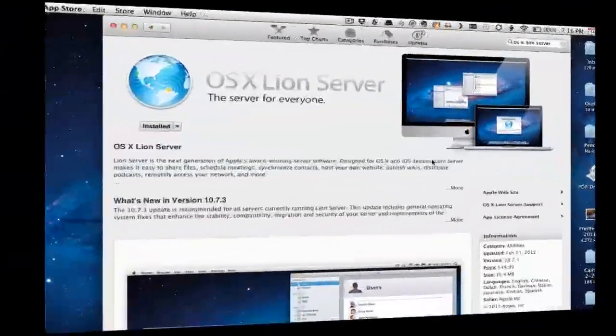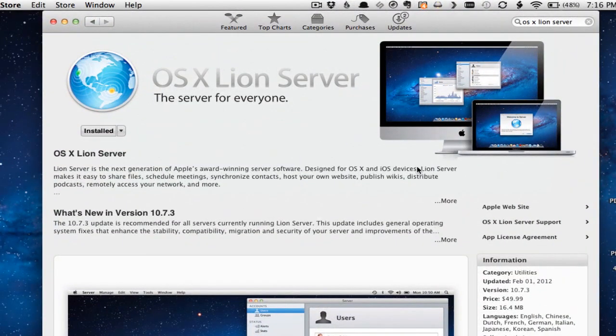Now that we've got our DNS settings set up and ready to go because we want a server accessible from the internet, we just go to the App Store and pull up Lion Server. You go and find Lion Server and purchase it — it's $49.99. You click purchase, and Lion Server downloads and installs on your Mac.